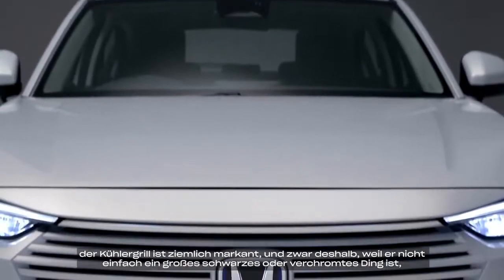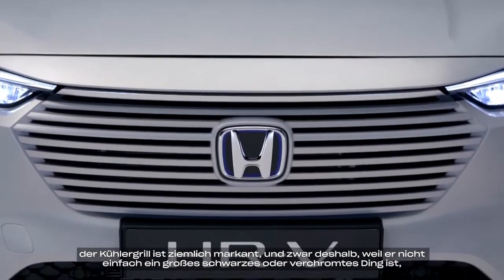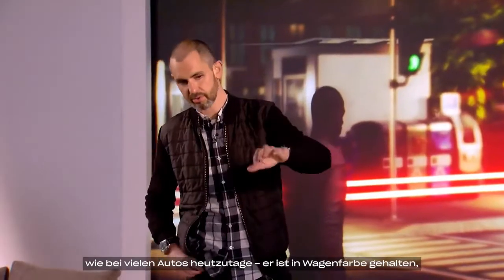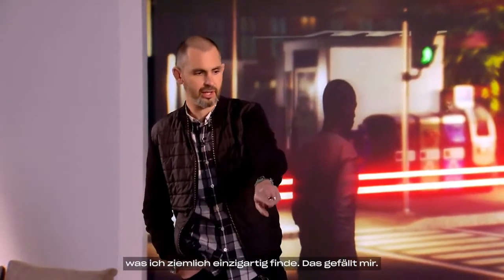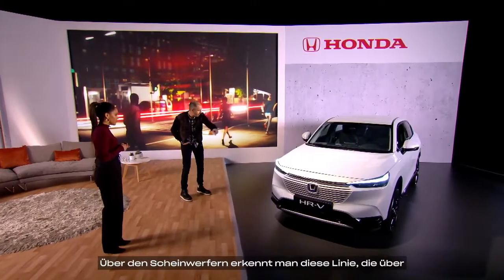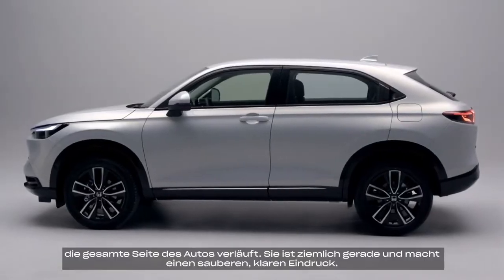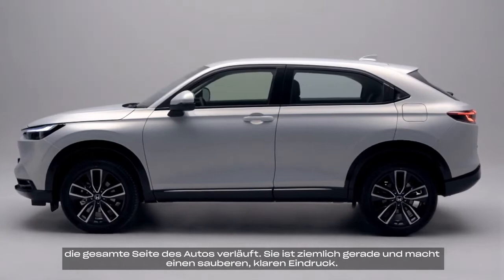So I'll start at the front. The grille is quite distinctive, and that's because it's not just a big wedge of black or chrome like a lot of cars are now. It's actually body-colored, and I think that's unique. Above the headlight, you'll see this crease that runs all the way down the side of the car, and it's actually quite straight, clean, and uncluttered.